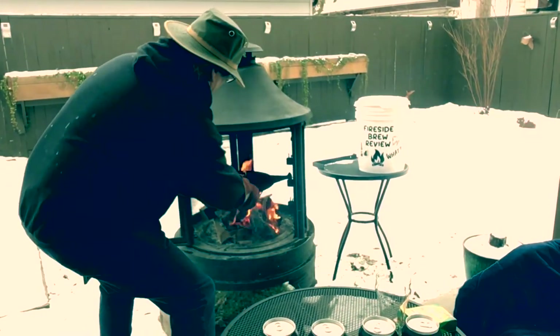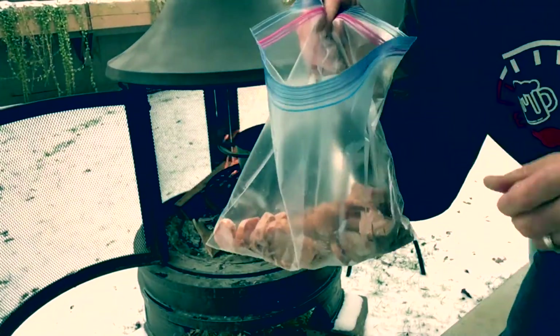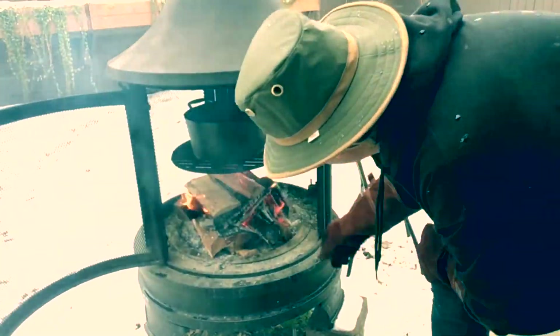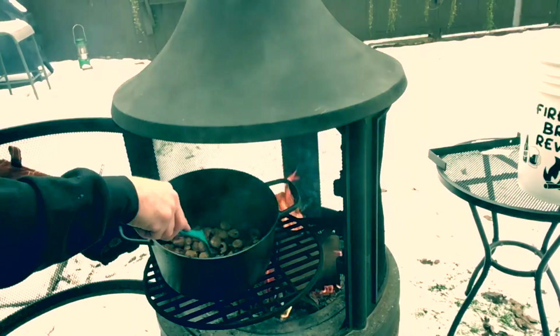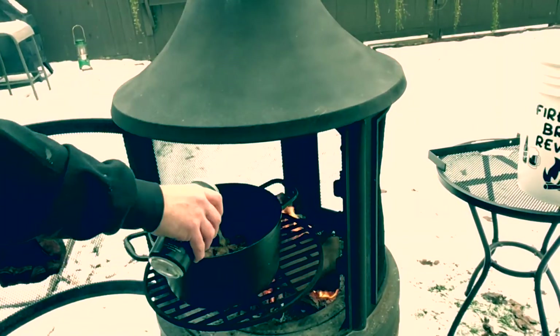Okay, start off by lowering the grate. Let's get that pot on there and get it warmed up. We've got Italian sausage all chopped up — we'll put that in the pan and get it going. Oh yeah, that looks good. We'll put some of that McLean's IPA right in the pan.